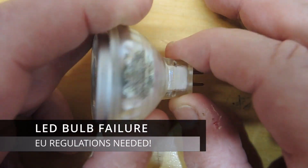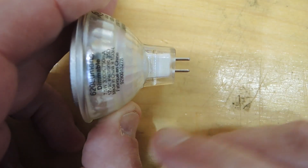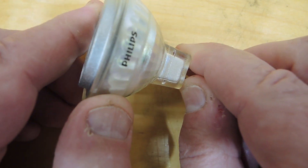Teardown and failure analysis time. This is a Philips MR16 bulb I had in my home. It gave fairly good service life but unfortunately now tends to blink on and off randomly, suggesting something has failed.